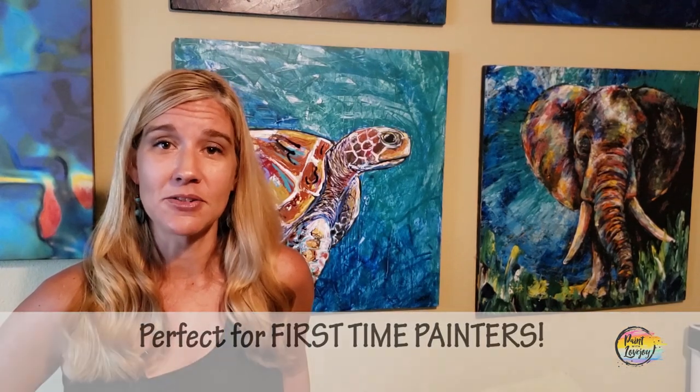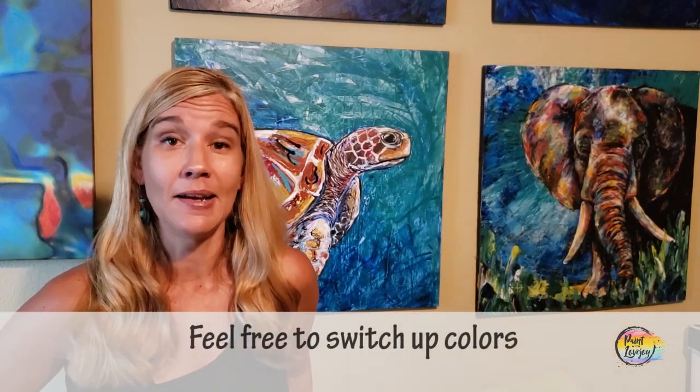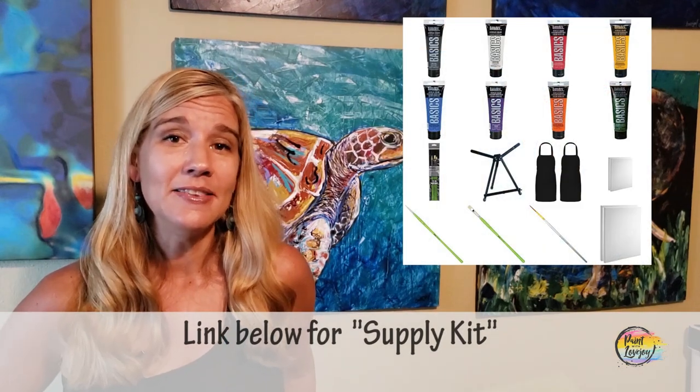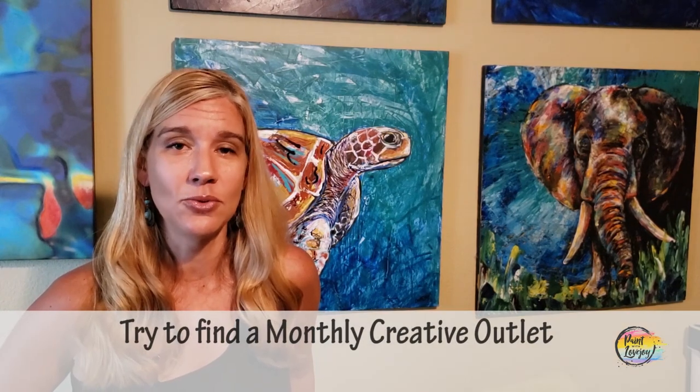Today's painting is geared towards first-time painters - those of you that have never picked up a brush, never tried painting, or maybe you've done one or two paintings but still want to build your comfort level. These are great paintings to help build your confidence. In the description box below is a link to a supply kit with the general supplies you need to get started. Grab what you need, utilize what you have at home, and most importantly just get into the process of painting sooner rather than later.